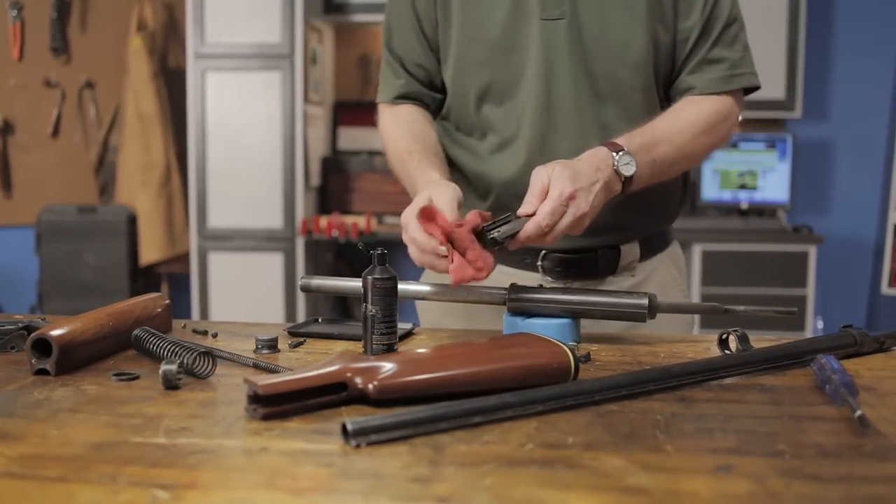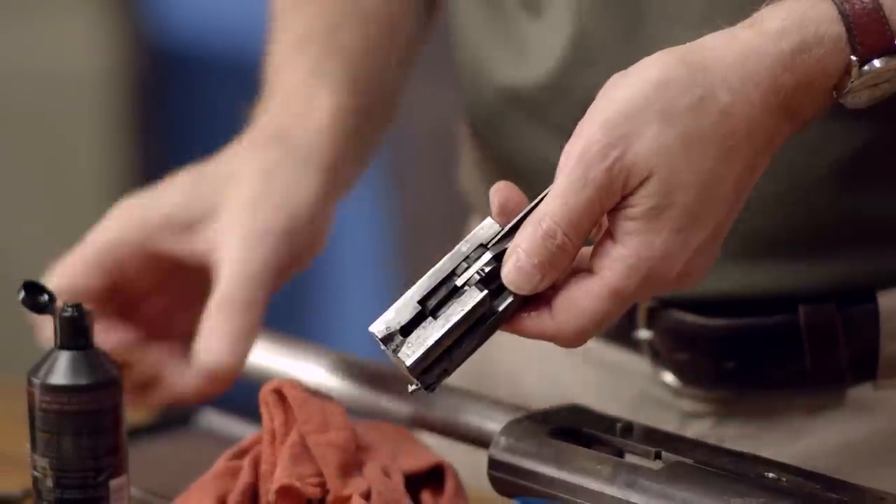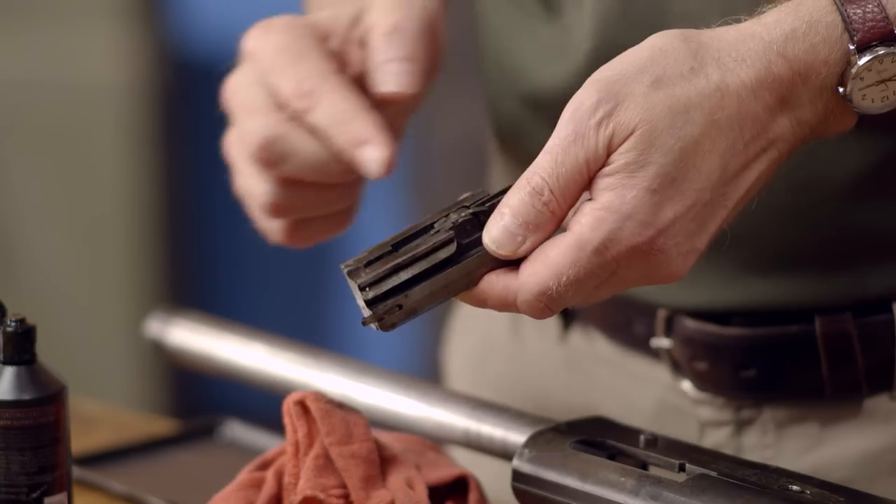After that, a good rule of thumb is to closely inspect all working parts for any areas where the finish has been worn off. This is a sure sign of friction and a great place to add a bit of lube.